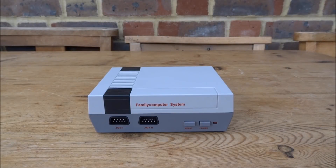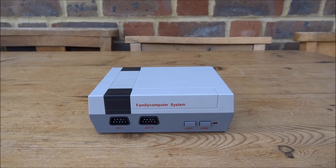Hi guys, TechJames here. In this video, we'll be taking apart the fake NES Classic and seeing if there are any cool mod ideas that we can do with it.